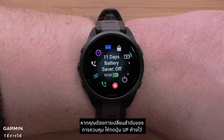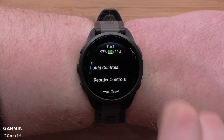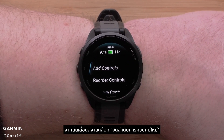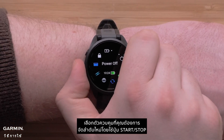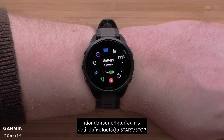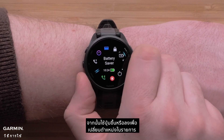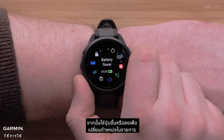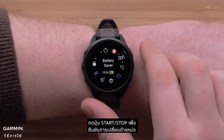If you would like to change the order of the controls, press and hold the up button. Then scroll down and select reorder controls. Select the control you would like to reorder using the start-stop button, then use the up or down buttons to change its position in the list.